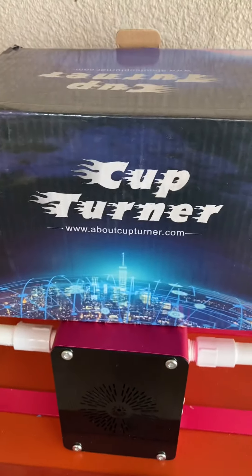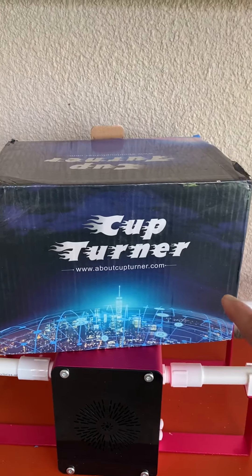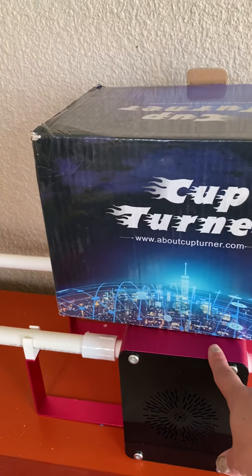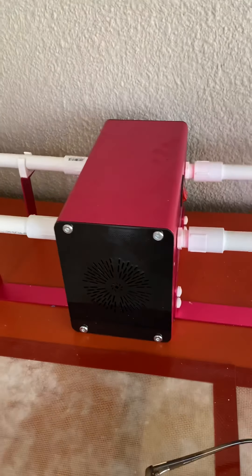I got this cup turner on Amazon. This is the box that it came in. The base was already together, and then the little holes I had to put together — well, Scott did. So this is what the cup turner looks like.